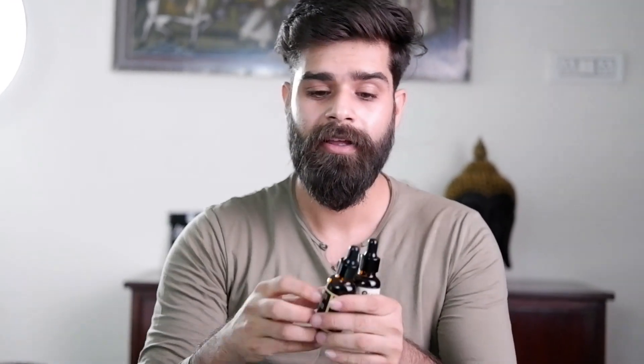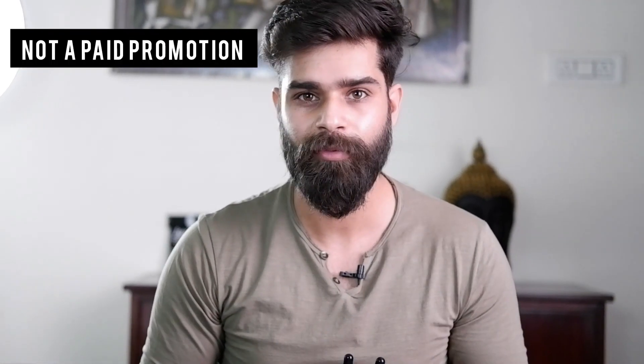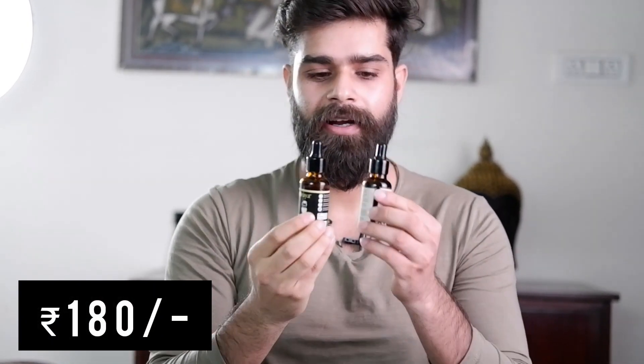Both oils are good. Now let me tell you how they compare to other commercial beard oils in the market. There are a lot of heavily advertised beard oils — sponsored ads on Instagram, Facebook, and many places. Those oils start at 350 rupees and above, and you get them at that price even during sales. I bought each of these Oraya beard oils for just 180 rupees. I'll provide the link below — I ordered it from Flipkart.